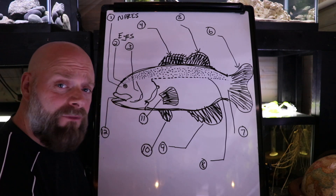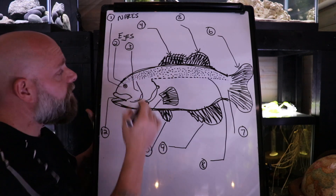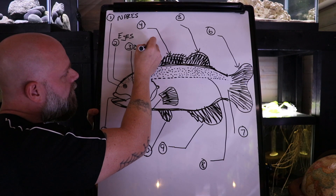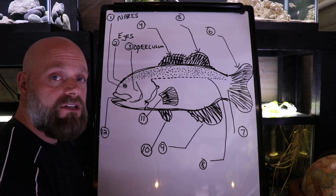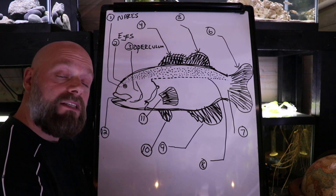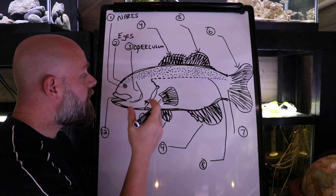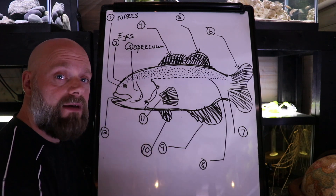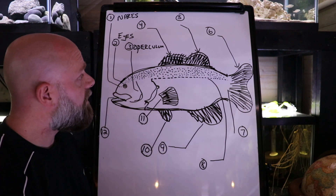Number three — if you said gills, that's not a bad answer, but this structure here is actually covering the gills. It's called the operculum. The operculum is a structure on the fish that covers the gills. The gills underneath are involved in gas exchange — that's how the fish obtains oxygen, releases CO2, and believe it or not, releases a lot of ammonia through the gills, more so in many cases than what they would secrete via fish urine or feces.